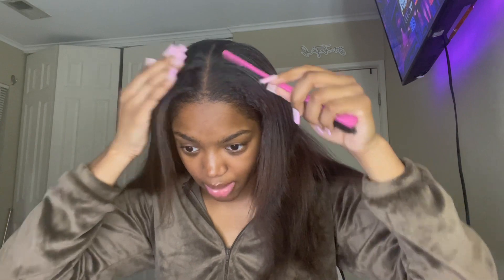So obviously start out on straight hair. I have my little edge brush slash comb thing. We're just gonna do the same thing on this side. She left out some pieces on the side if y'all can see in the picture, so I'm gonna try to go for that same aesthetic.